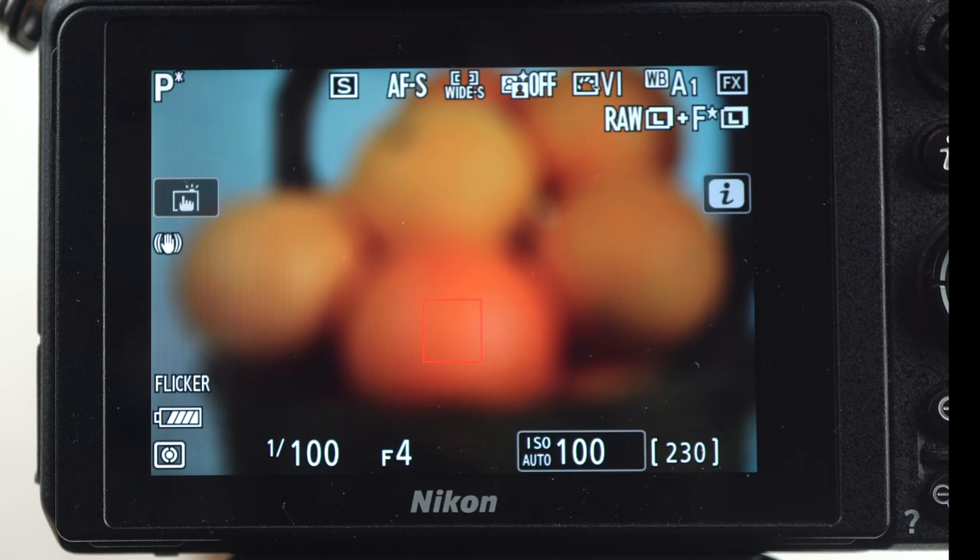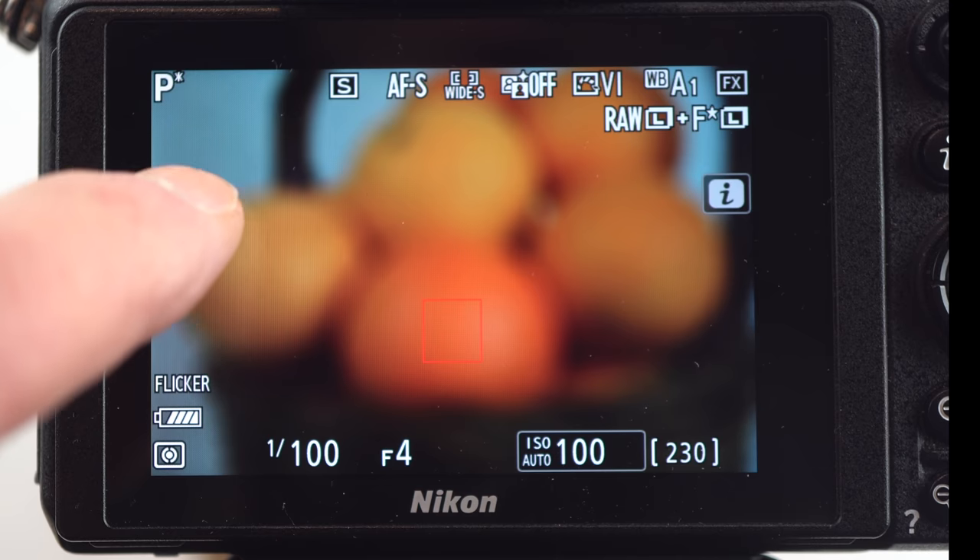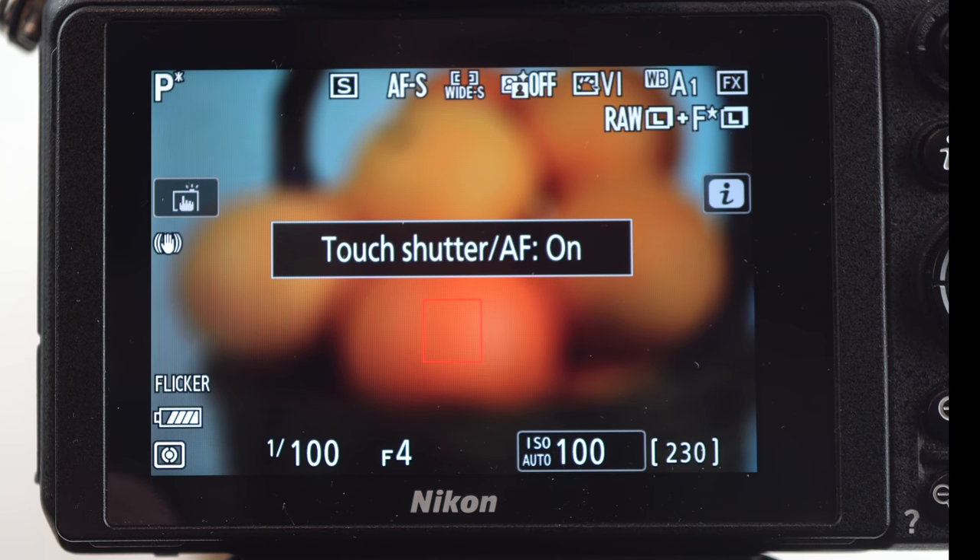This is the Z7 with the 24-70 kit lens. There's only one switch on the lens: auto or manual focus. Make sure it's on A. The easiest focus tool is touch. On the left side of the screen, press the touch button until the screen says touch AF on, and if you want tap and snap, select touch shutter AF on.